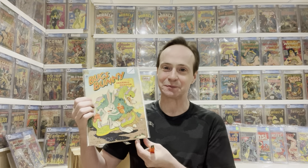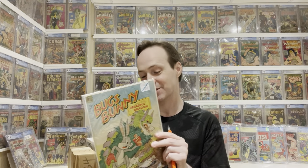This first one is Four Color #187 — this is the first appearance of Yosemite Sam in comics. In this issue he's got his red beard and everything. It's a cool first appearance. I like trying to get these Four Color first appearances. I'm not sure if this is Bugs Bunny's first appearance; I believe it's just Yosemite Sam's first appearance.